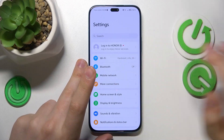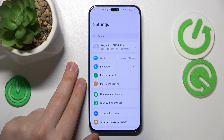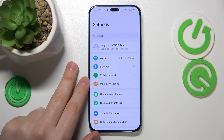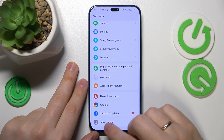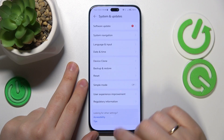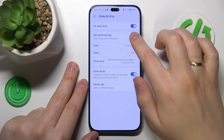You can also try synchronizing your date and time — in other words, making sure your date and time are set correctly and correspond to an existing time zone. To do that, enter the System and Updates category in Settings, go to Date and Time, and switch on the Set Automatically option.